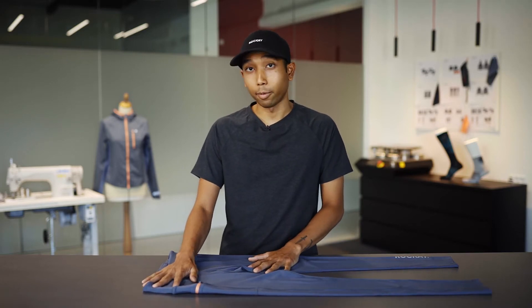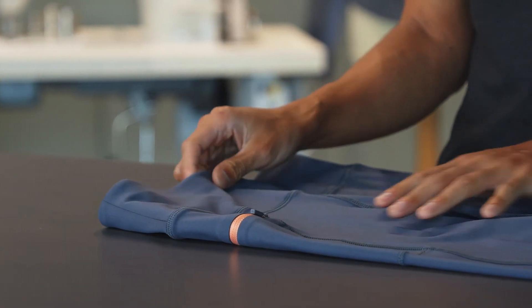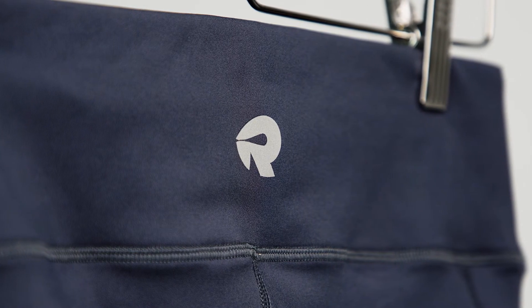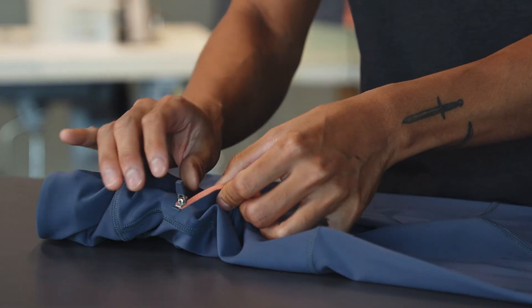On the women's, we have a bit of a higher waistband just to give you some extra security. It also has an adjustable waist cord. The side pocket — we have that same secure zip pocket for your phone and any kind of valuables you need for your runs.